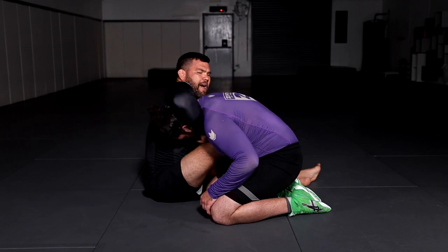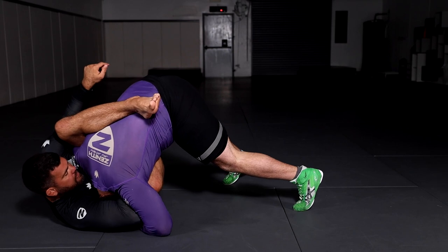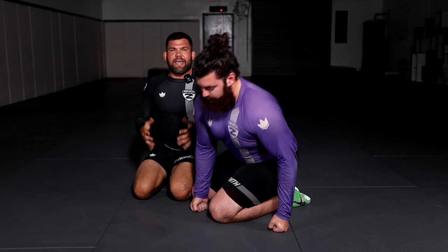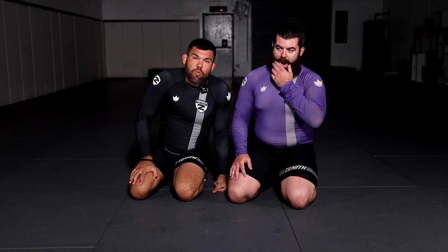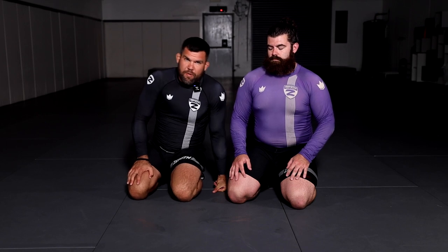This is one choke I wouldn't recommend doing with one hand. But it's a very good way of teaching your student the mechanics: digging the wrist into the neck, covering the back of the neck with the shoulder, staying on your side — and getting the choke without having to squeeze at all, by position. Just by simply using the mechanics of the move.